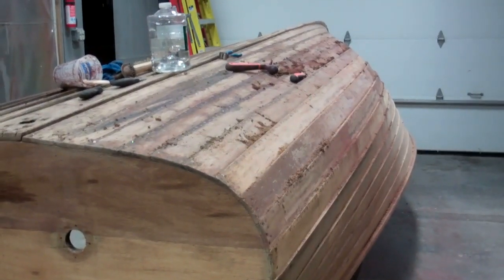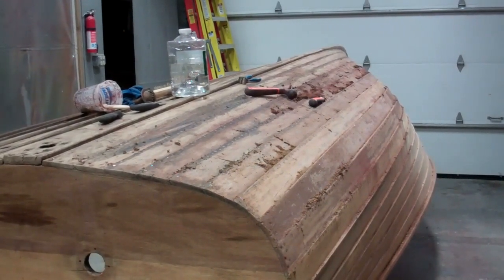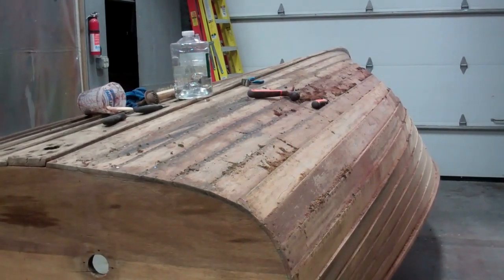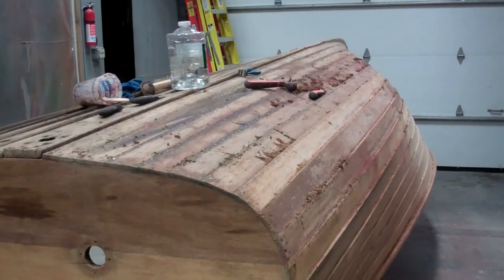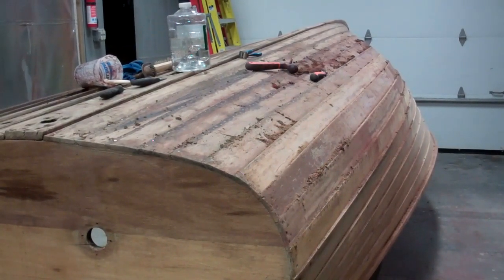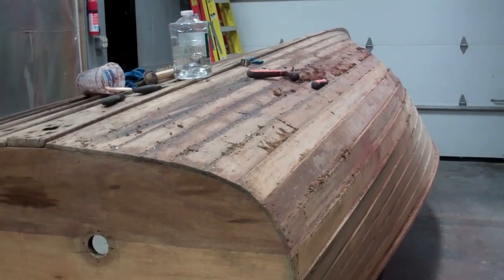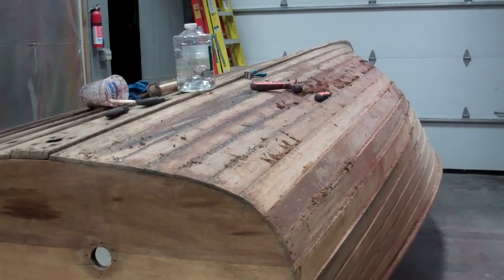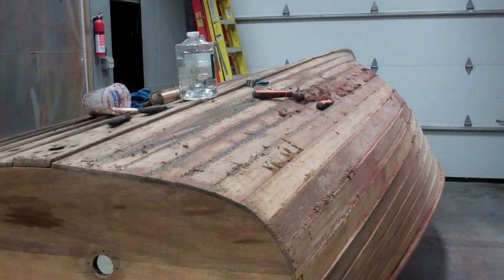We're making real progress. It won't be long before we have her refastened, at which point her bottom will receive three coats of clear penetrating epoxy sealer, five coats of 2000E Interlux barrier coat bottom primer, and then three coats of Lyman bronze anti-fouling paint. At that point we can flip her over and start making her pretty.